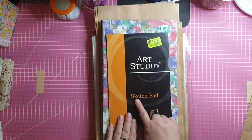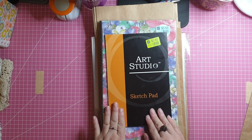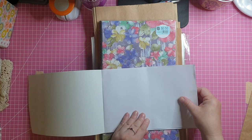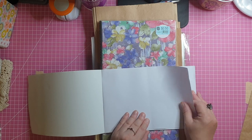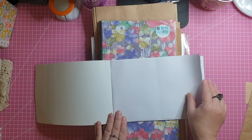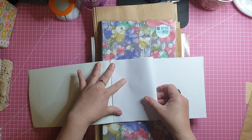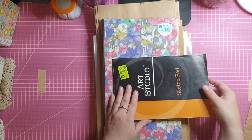Then I found this sketch pad. There's nothing on the cover to indicate the GSM of the paper, but when I opened it and felt the paper, it seemed to me to be about the same GSM as regular printer paper — around 80 GSM — which I thought was a nice weight for signature pages. I could take each page out, fold them all in half, and the half size would make a nice little journal.